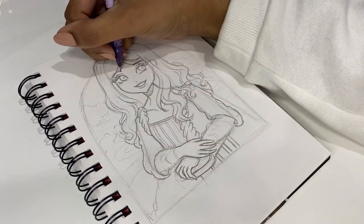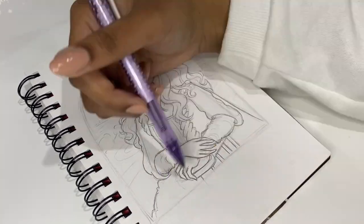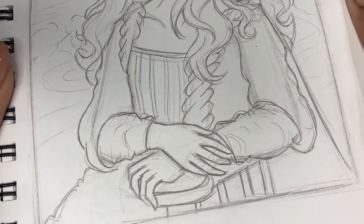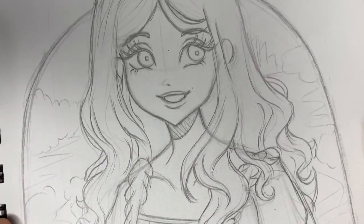I really enjoyed making this drawing, and I don't know what really inspired it — I just felt like doing something a little different. Here is the final sketch done, and now it's time to do the line art.